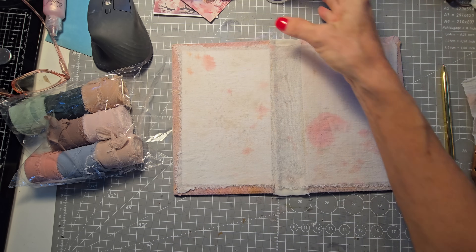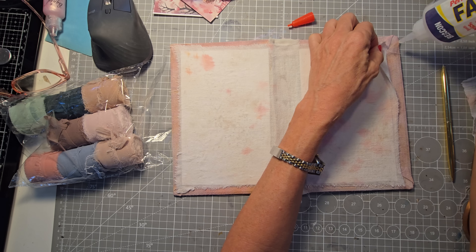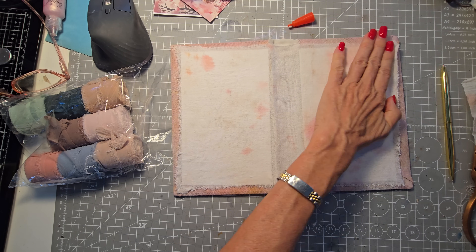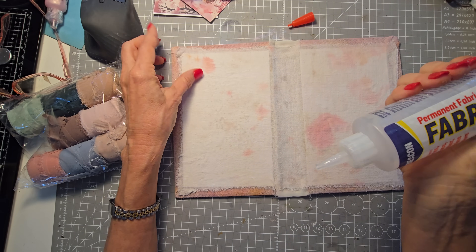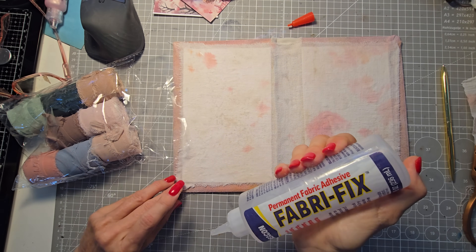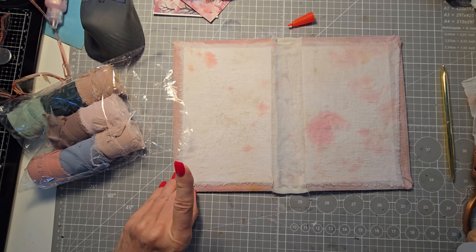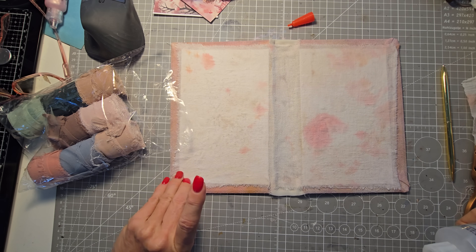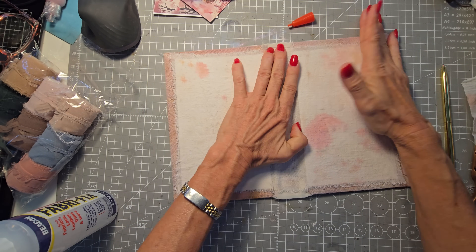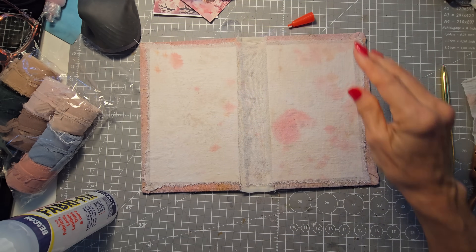I know I didn't glue over here so I'm going to come back in and put a little more glue down for anything that might need a little extra tack. It really doesn't take a lot of fabric — I'm still working with one tea towel, one flower sack tea towel so far, and we've used it to cover the front and cover the inside. Not bad, right?